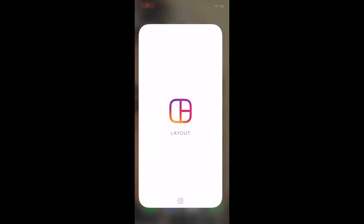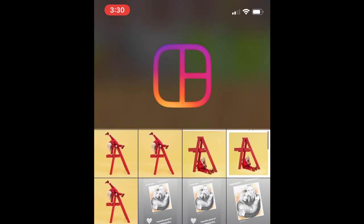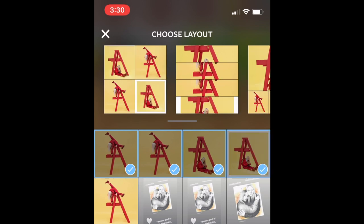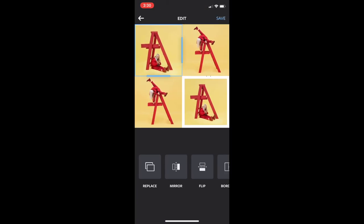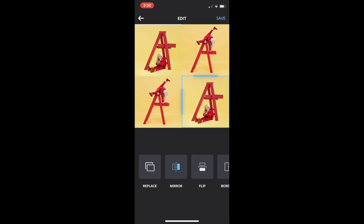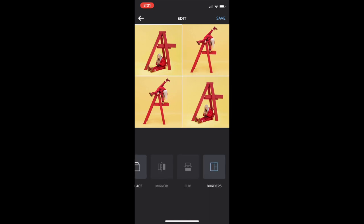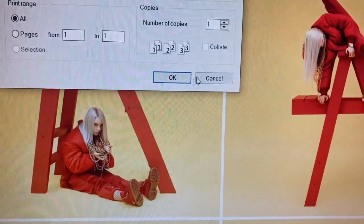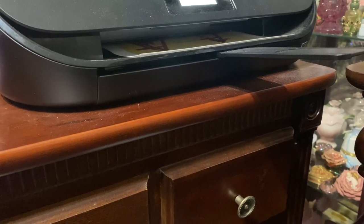The app I used to make my photo is called Layout. I selected four images — two of the images are one pose and the other two are the other pose — then I chose my layout. I resized my images to fit in the squares, and make sure you mirror your images — that's the most important step, or else it'll be backwards when you print it. Then click save in the top right corner and click done, and it will automatically save the image into your camera roll. Now we're going to print our image on transfer paper.